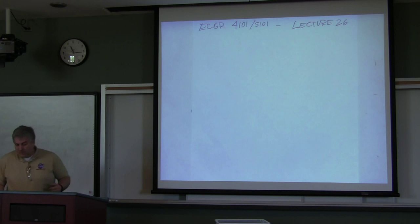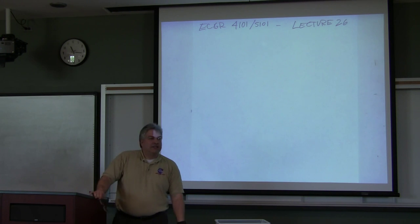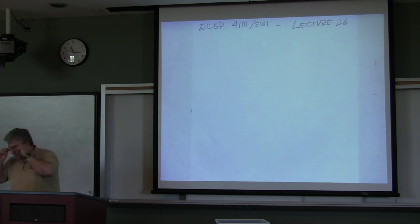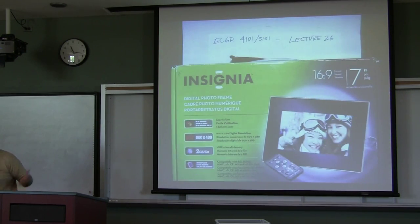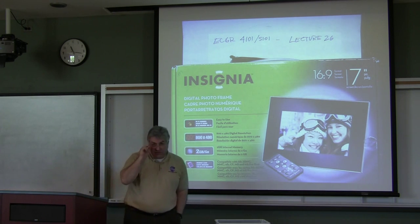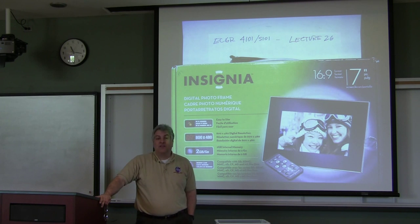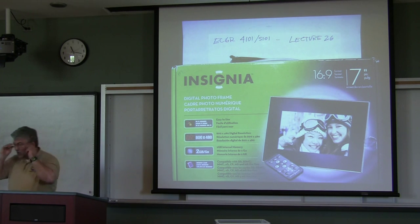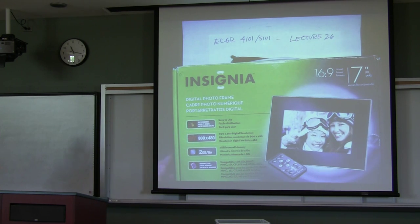I got an email from my aunt and she said, I know you like to take things apart. I've got this picture frame that doesn't work anymore. And of course, it's not just a regular picture frame — it is a digital photo frame, an embedded system. This is going to be a pretty advanced embedded system. We are looking at the Insignia, I think this is a Best Buy brand digital photo frame.